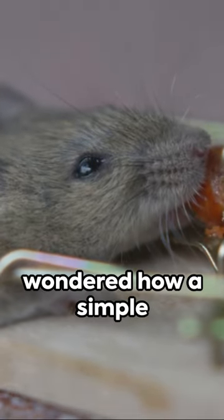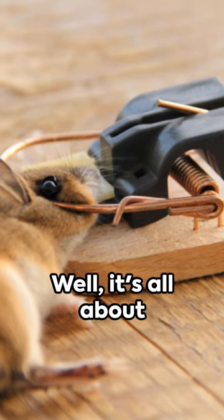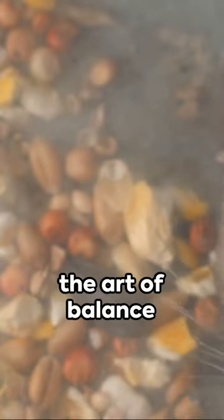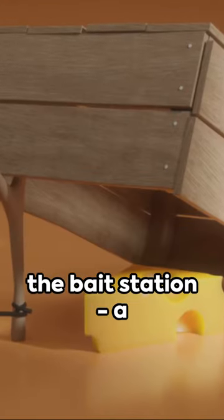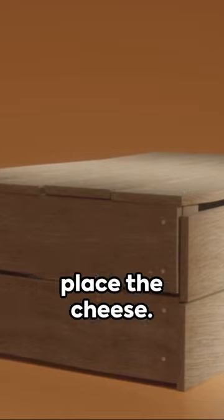Crikey, mate. Ever wondered how a simple mousetrap works? Well, it's all about the art of balance and a bit of cheese. First, you've got the bait station, a small enticing platform where you place the cheese.